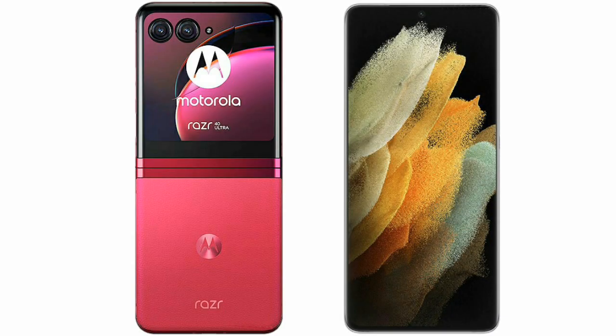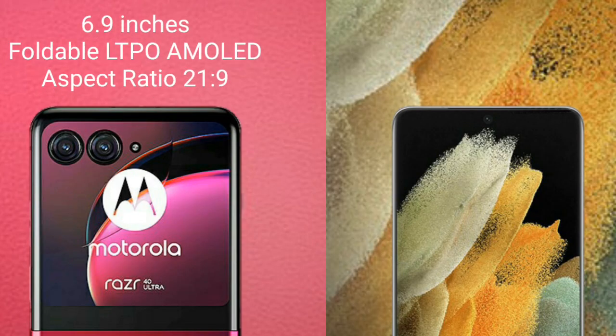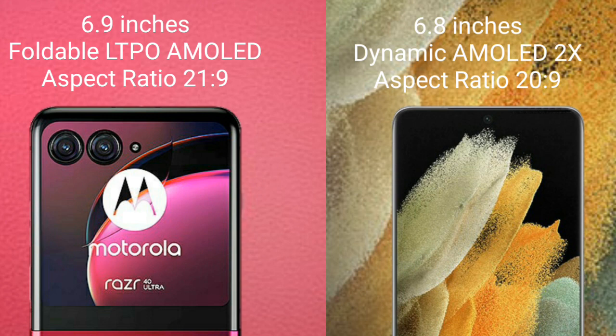I will compare the new Motorola Razr 40 Ultimate with Samsung Galaxy S21 Ultra. Motorola Razr 40 Ultimate comes with a 6.9-inch foldable LTPO AMOLED display and aspect ratio 21x9. Samsung Galaxy S21 Ultra comes with a 6.8-inch Dynamic AMOLED display and aspect ratio 20x9.